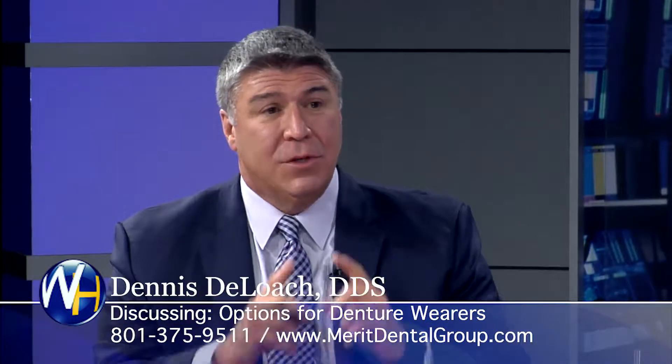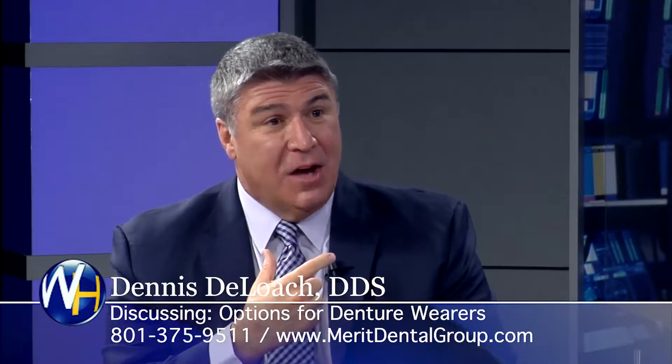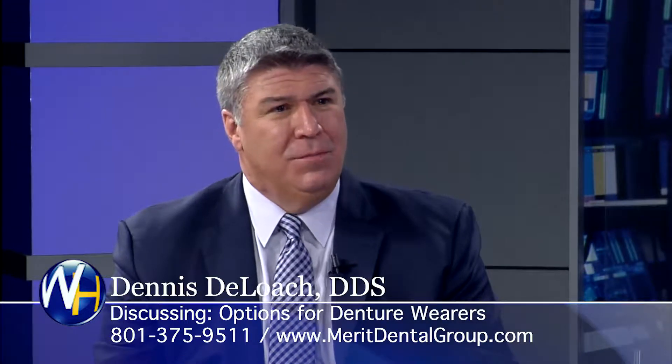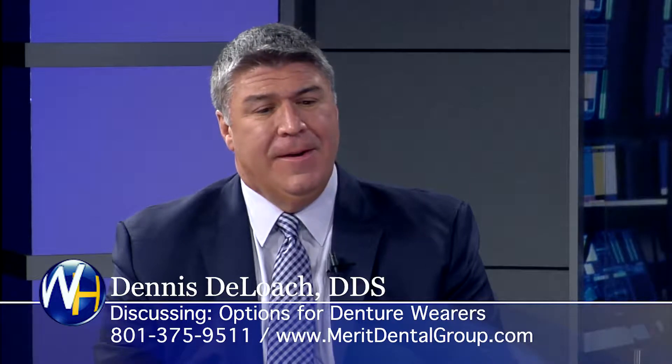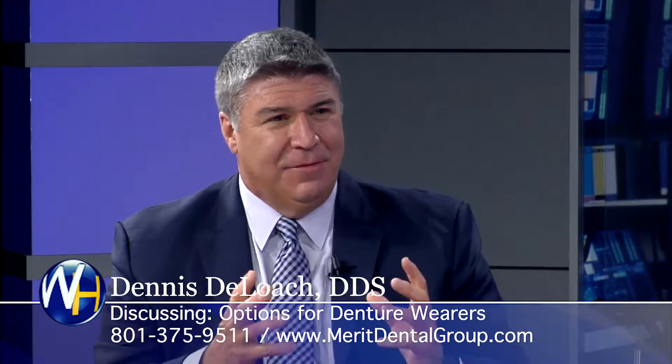The first option we deal with is two simple implants that you can place in the lower. What that'll do is lock the denture in so they can pop it in and out to clean it. You can chew most foods with that — much, much more stable than a normal denture. Not as good as four implants.